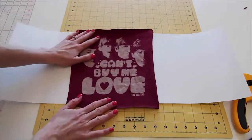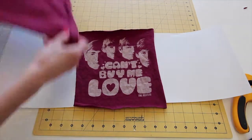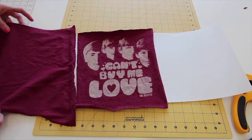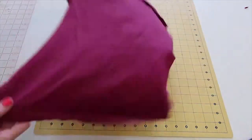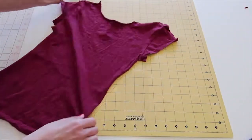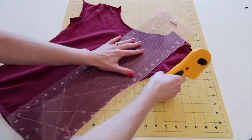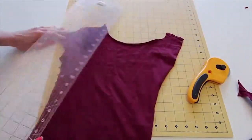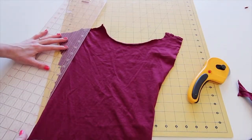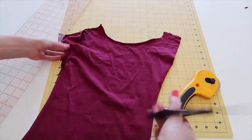Plan out how the printed piece of the t-shirt will fit on the lampshade and what other parts of the t-shirt can be used to fill out the sides. Create some extra fabric from the back of the t-shirt by cutting out two rectangular strips of fabric. You can use scissors, but it's a lot faster and more accurate to use a rotary cutter and ruler if you have them.